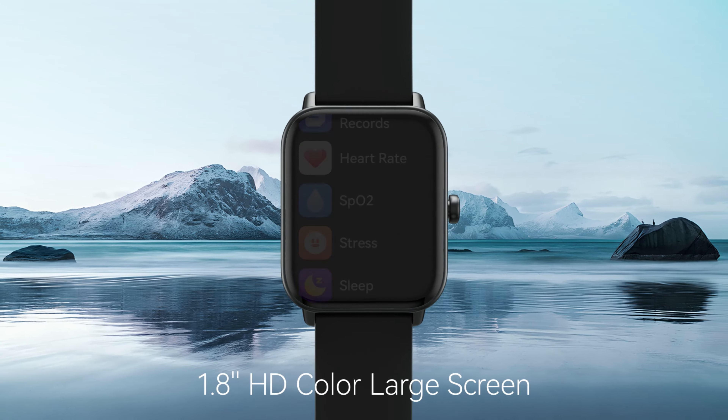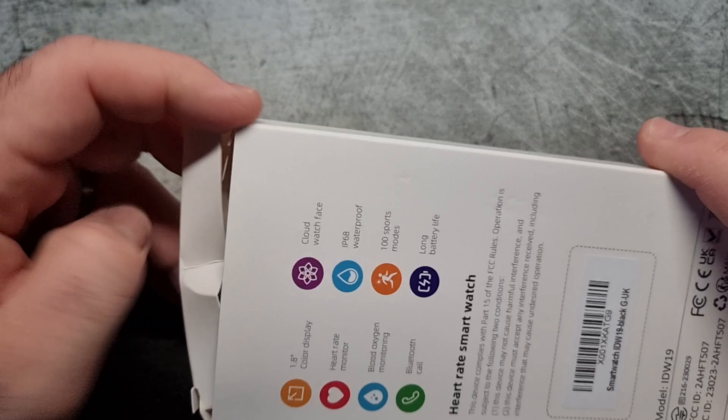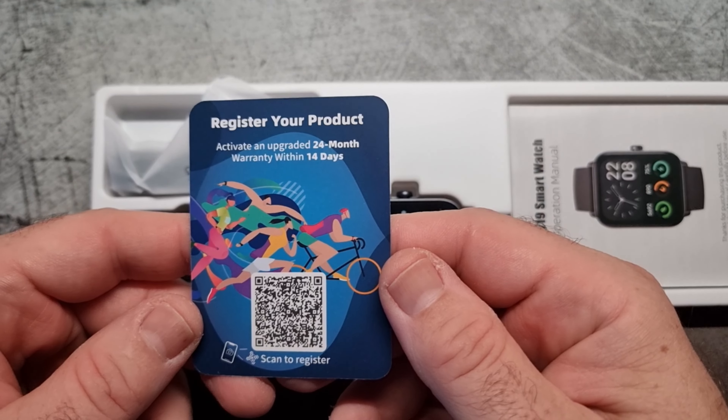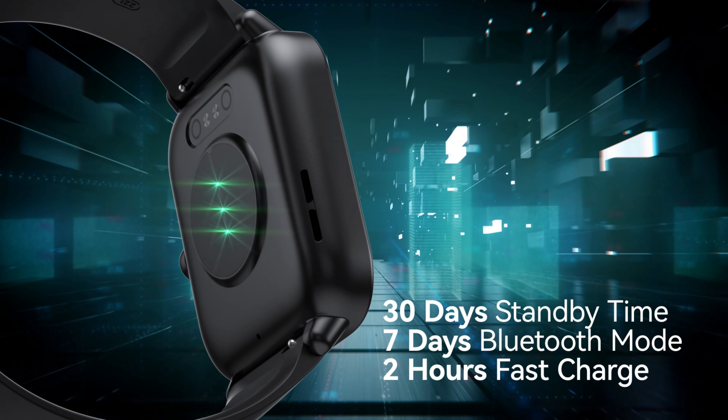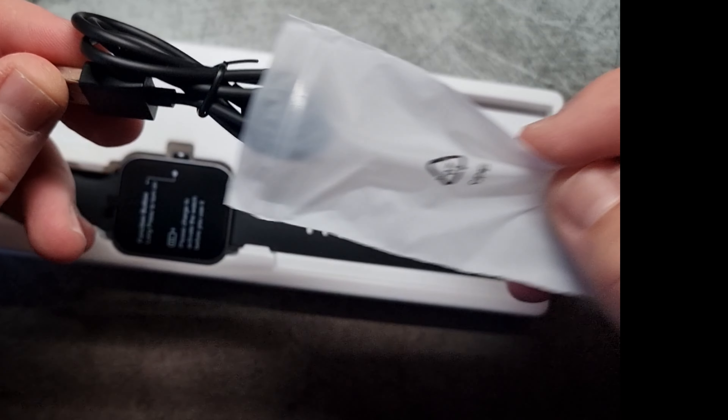This smartwatch combines style, functionality, and advanced technology to offer a comprehensive solution for modern lifestyles. With built-in Alexa and smart communication features, this smartwatch allows for clear, hands-free phone calls and voice commands to manage your day effortlessly.